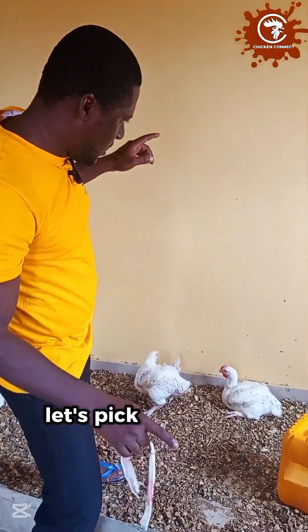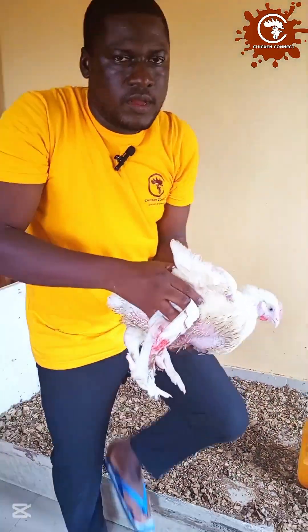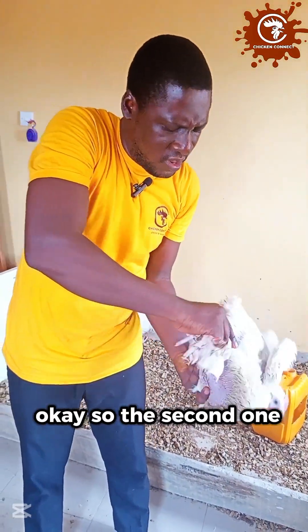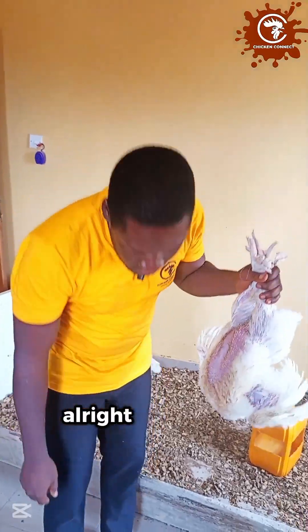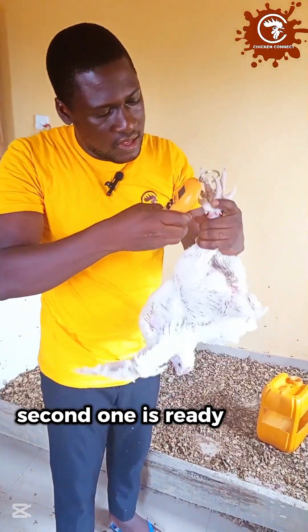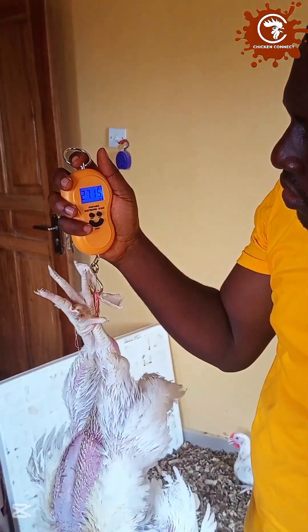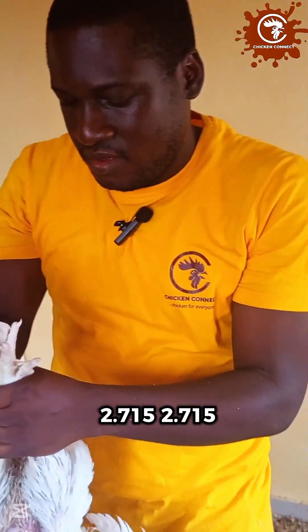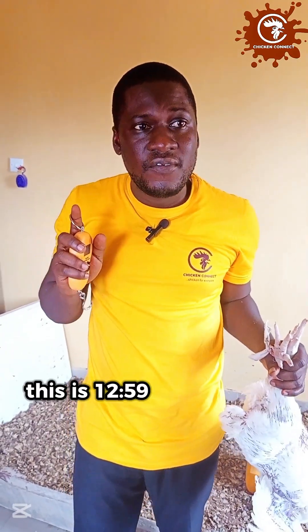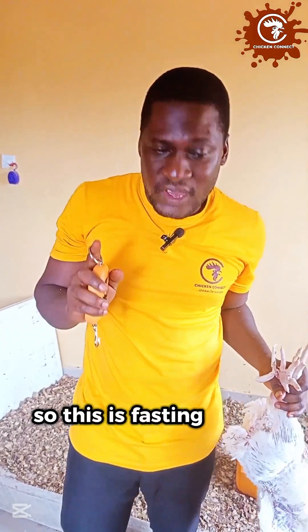Let's pick another one. The second one is ready. Let's get the weight of the second one — 2.715 kg. This is week five weight, fasting weight. It is around 12:59, 1 p.m. They have not had anything to eat since morning. So this is fasting weight.